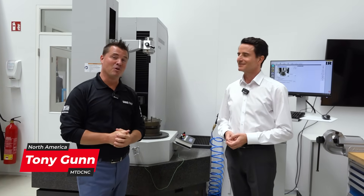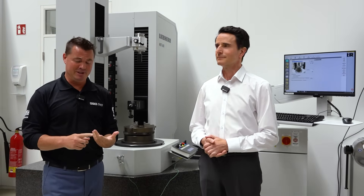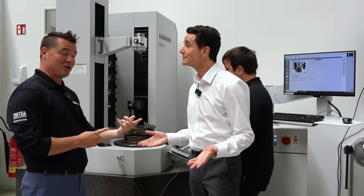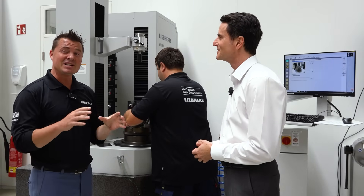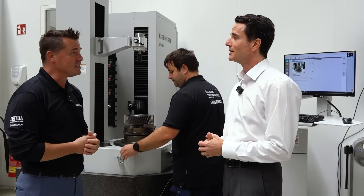We're back again. I've got Omar with me, and I'm really starting to realize that Libre does a little bit of everything. We started with machines, then we did automation, then we talked tooling, we did a new release of another machine. Now we're talking CMM, and according to my friend Omar, this is a semi-new 2019 idea and concept for Libre.